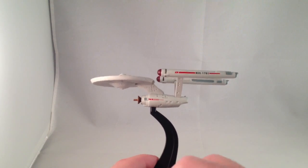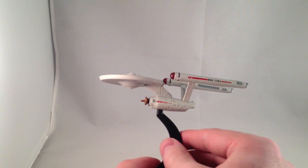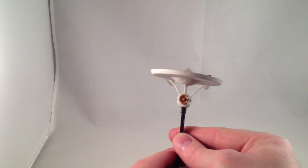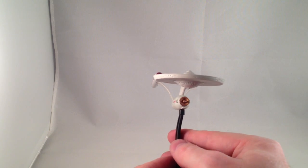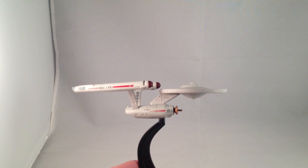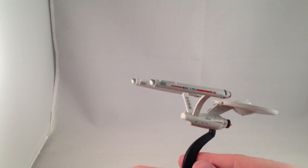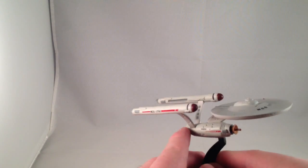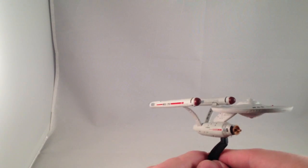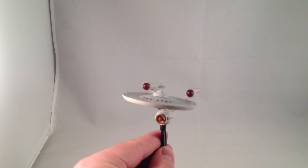I'm not a super knowledgeable person when it comes to the minutiae of the various ship designs. As far as I know, this is a pretty accurate representation of the original series Enterprise. I know there are a couple of variations — it has the little ball ends and no spikes on the front.